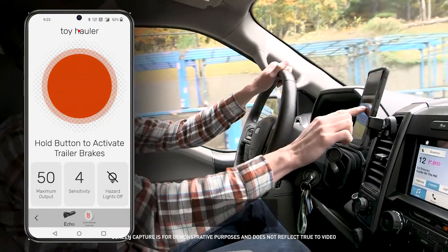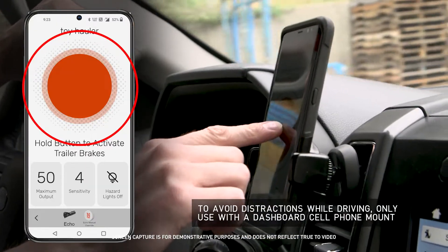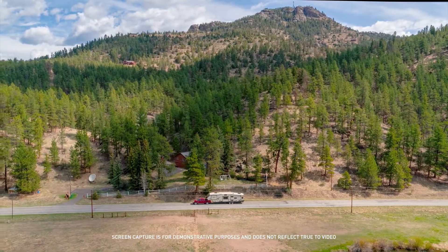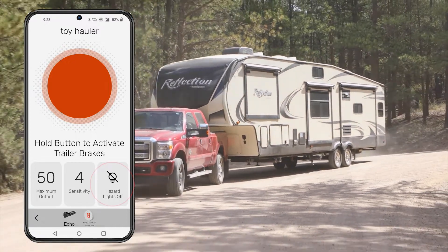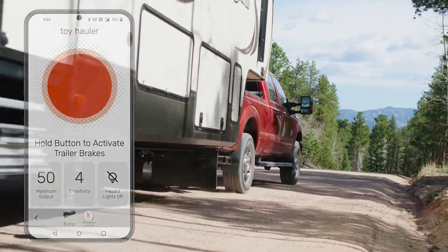If trailer braking is applied, the activation ring will indicate that the full amount of the unit's braking power is being applied to the trailer brakes based on the trailer setup. When the vehicle's hazard lights are activated, the Echo will pulse the brakes with the activation of the hazard lights. This setting eliminates the brake control from activating the trailer brakes while driving with the hazard lights on.